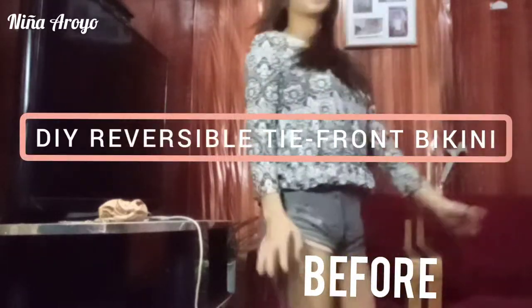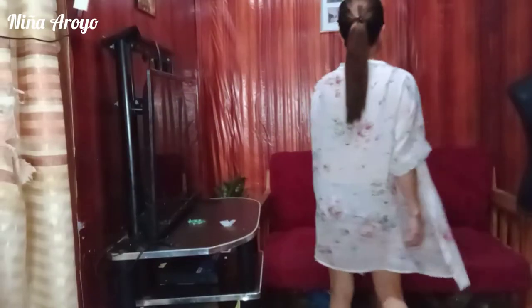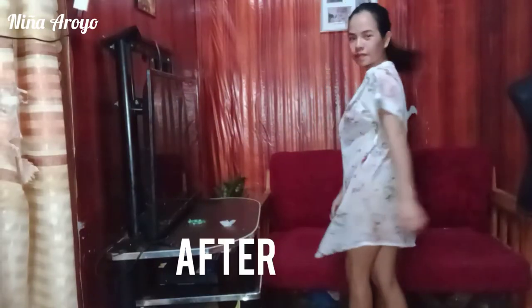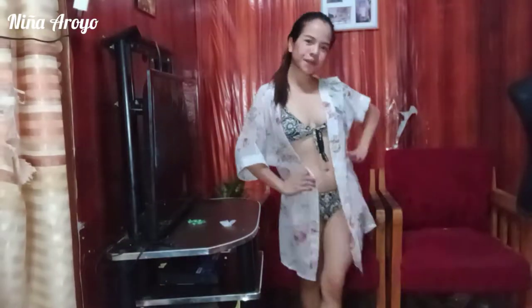Hi beauties! My name is Linya Arroyo and welcome back to my YouTube channel. I love DIY and I love refashioned old clothes. For this video, I'll be showing you how to make a reversible. Without further ado, let's get started!